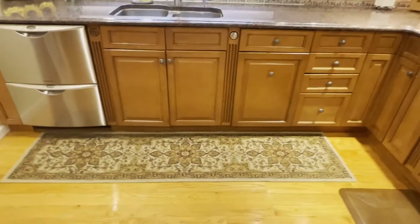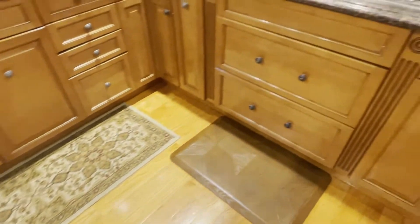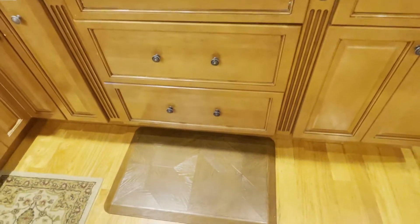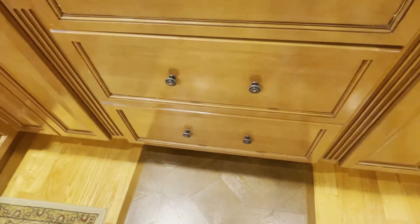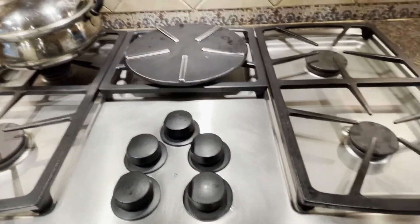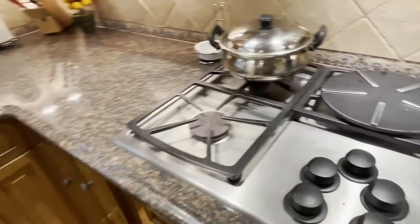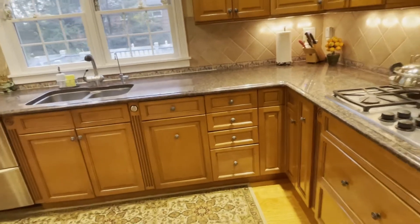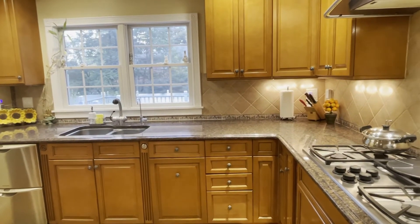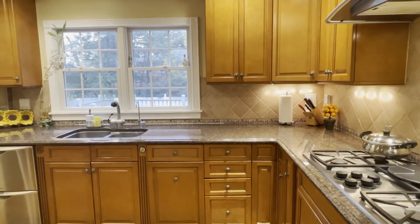Our kitchen has a hardwood floor. Under the sink I put a dark-colored mat which also avoids any water damage. Below the range we have this anti-fatigue rug — you don't feel much strain if you stand for a long time, and it is also waterproof. So this is the tour of our kitchen — hope you all liked it! Let me know in the comments, and everyone be happy, be healthy, and be safe. Take care!